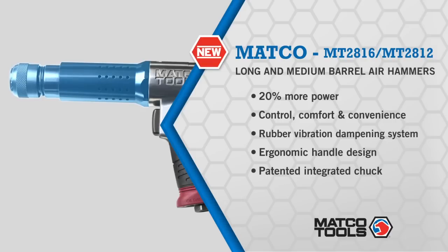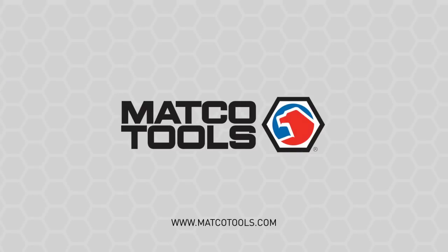And finally, a patented integrated chuck allows you to quickly change chisel blades. You get so much from Matco's air hammers — 120% worth.